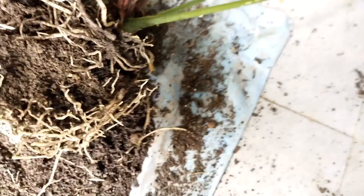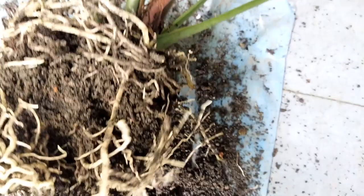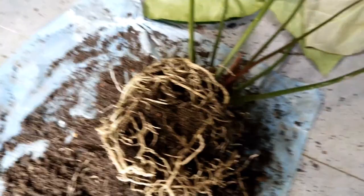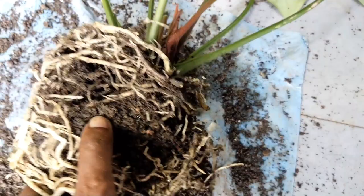Old soil mix can become very hardened and may not allow water to reach the roots properly, causing the plant to suffer due to lack of development. Finally, a fresh change of potting medium regenerates new growth so the plant appears more healthy and vigorous. So those are the six reasons to repot: wrong medium, root rot check, root ball overcrowding, pest inspection, hardened old soil, and fresh medium for better plant development.